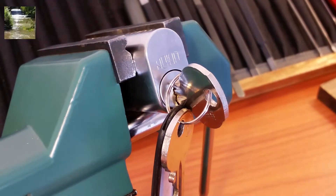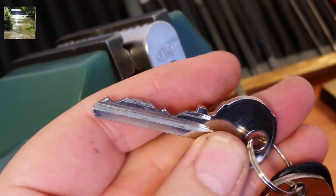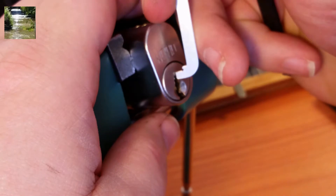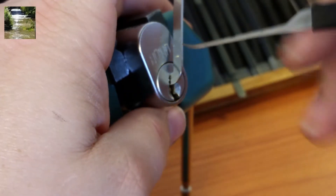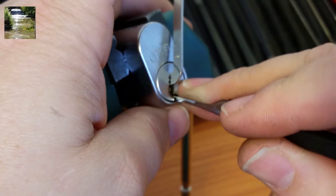He said this is also a stock lock, so we'll take a look. Careful taking this key out since the clips are off. There's the bitting on the key — not a bad bitting, some good highs and lows there. In order to get into this thing I'm going to go ahead and use top-of-keyway tension, and I want to use this homemade short hook. It needs a little bit more sanding but it's good to go for now.